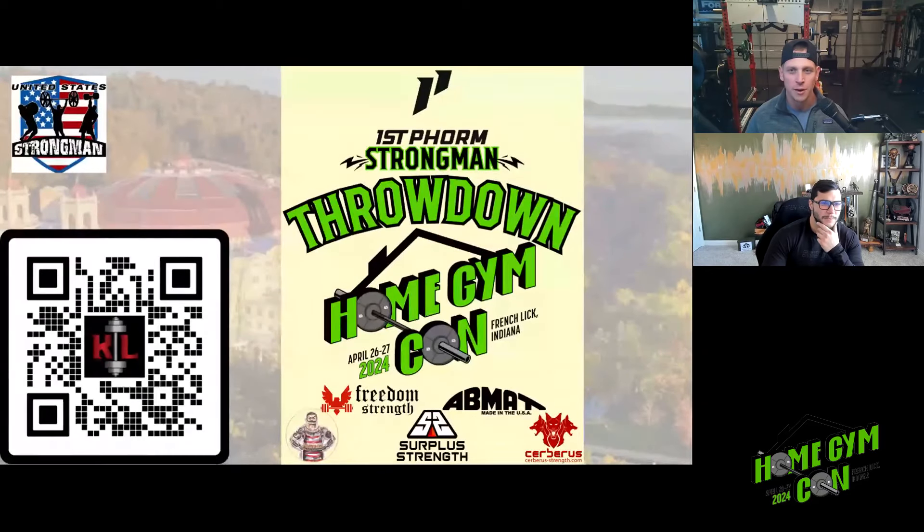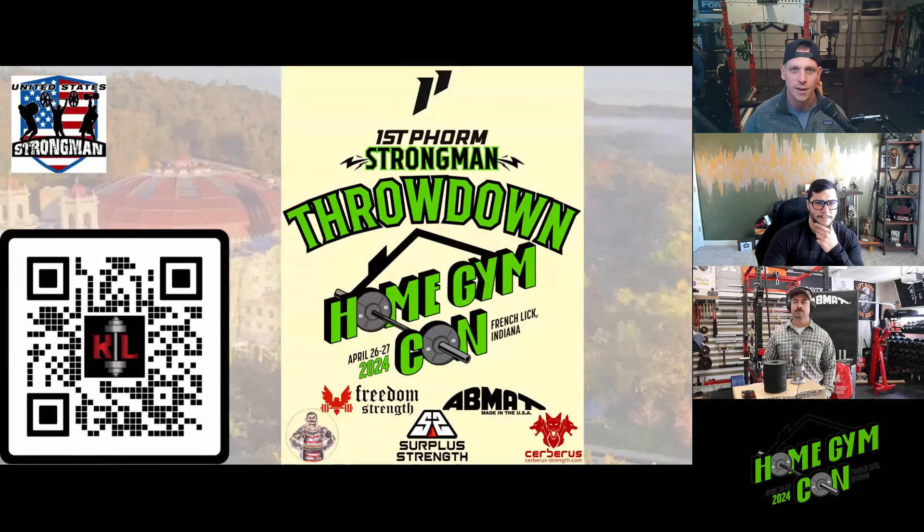Hey everyone, this is Jake. I am here with Kurt and Andrew Haynes. We are doing a special strongman throwdown at Home Gym Con edition. Kurt and Andrew are the guys running this event — one of the cooler things you'll find at Home Gym Con. They're going to run us through the events, the giveaways, a pricing change, and a general discussion about the event taking place on Saturday on the main exhibition floor.